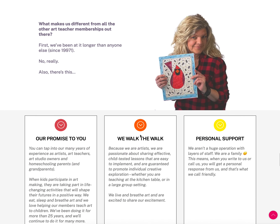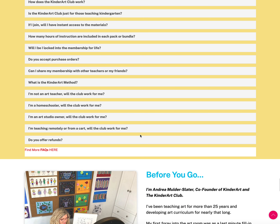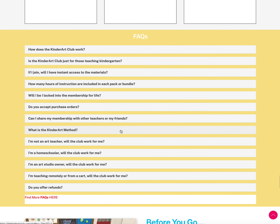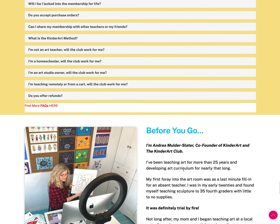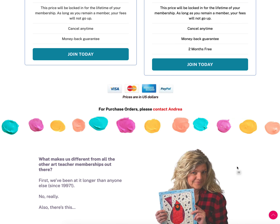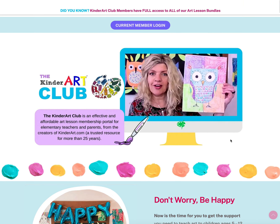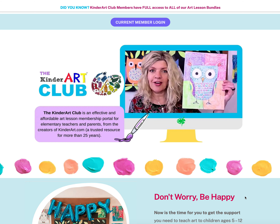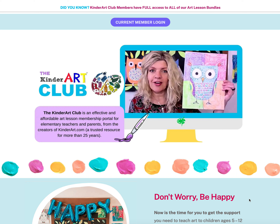If you have questions, there are frequently asked questions covering where you can use the materials, what the Kinder Art method is, and more. The club is open to you anytime — join today or tomorrow, we're here when you need it. Any questions at all, write to me at andrea@kinderartclub.com. To join, visit kinderartclub.com. Thank you for joining me — I hope I didn't take up too much of your time. Have a wonderful day!